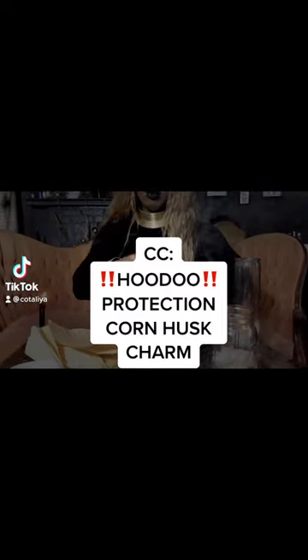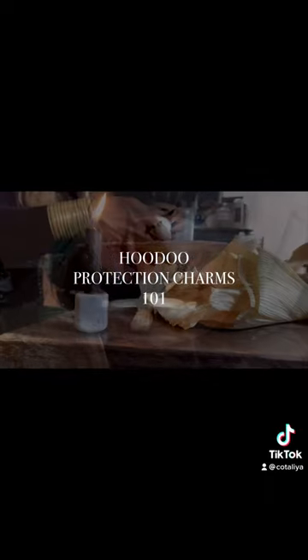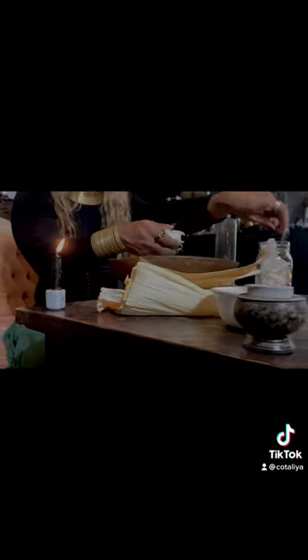Salutacion, it is me Queen Kotalia and this is traditional hoodoo protection charms 101 — making a protection corn husk doll.